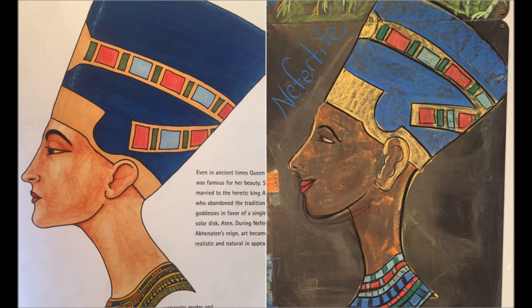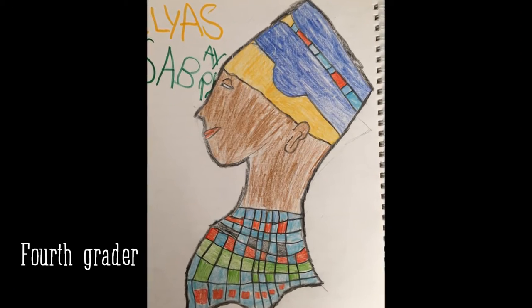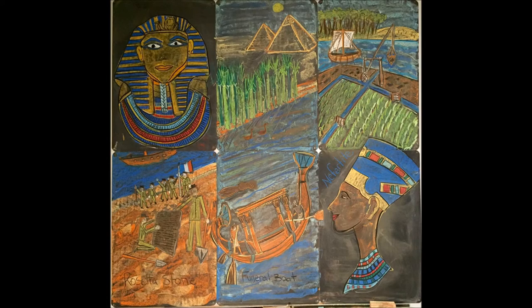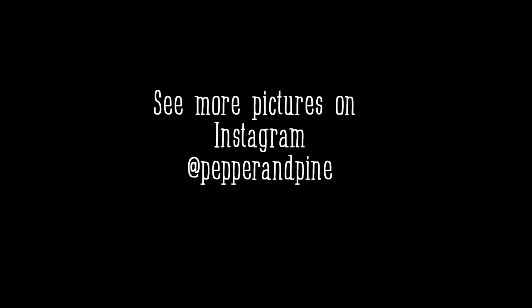In this picture you can see the side-by-side of the book picture and the drawing. This is my fourth grader's work — my eighth grader had not finished his drawing by the time I did this video. If you'd like to see some of the other chalk drawings in this series you can click on the screen right now, and if you'd like to see more pictures you can follow along on Instagram at pepperandpine. Thanks for watching!